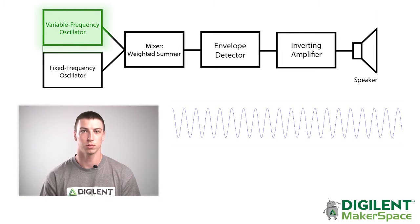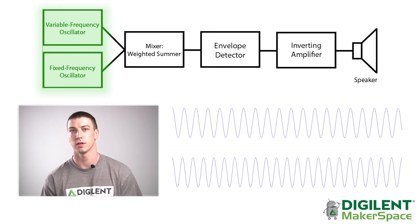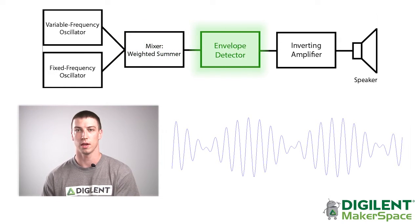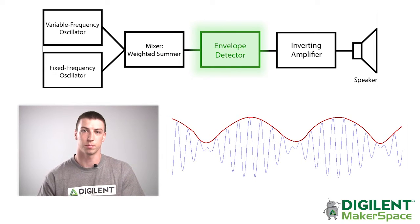In discussing how this works, I'll start by explaining the system as a whole. A sinusoidal signal produced by a variable frequency oscillator is mixed with a signal produced by a fixed frequency oscillator. These two signals are mixed in a portion of the circuit referred to as a weighted summer, and then the output goes through an envelope detector, which traces a beating signal caused by the mixing of the two signals. This signal is then amplified and sent to the speaker.